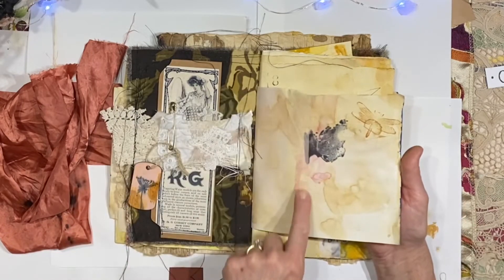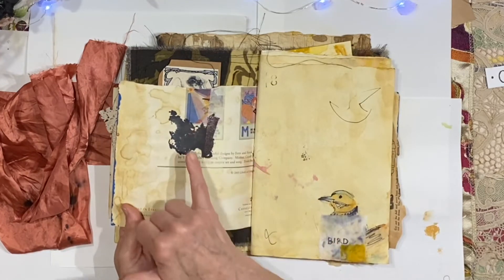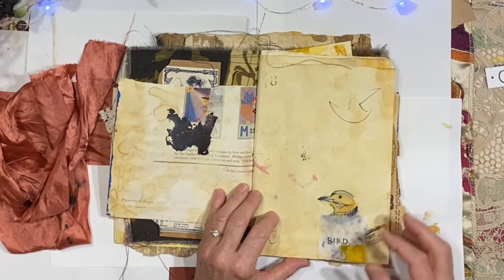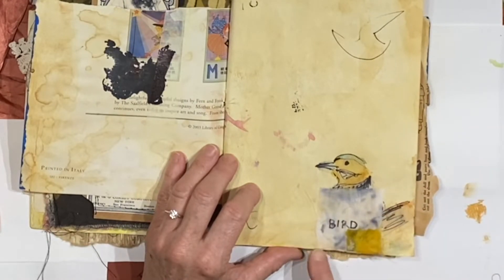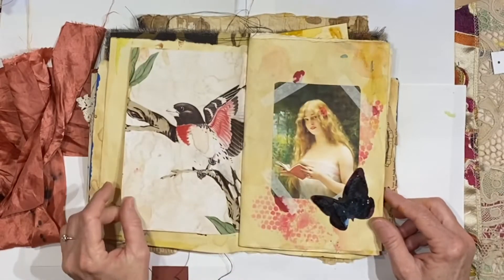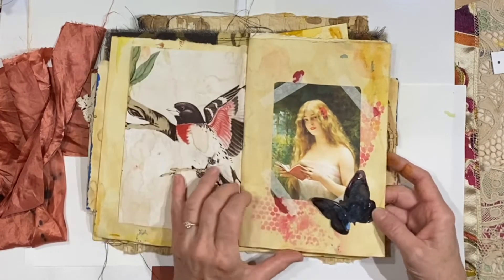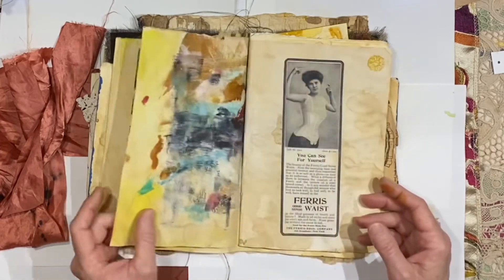This was a page that was torn and I taped it with masking tape, which I think just makes it even more beautiful. There's some alcohol ink that came from a butterfly that I distressed — a paper butterfly, not a real one. There is a little bird sketch and I put a piece of fabric that just says 'bird.' I love things like that. Another beautiful stamp, more of the wallpaper, and there is a beautiful image.